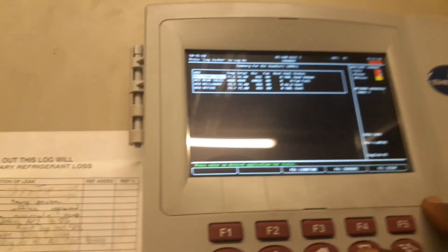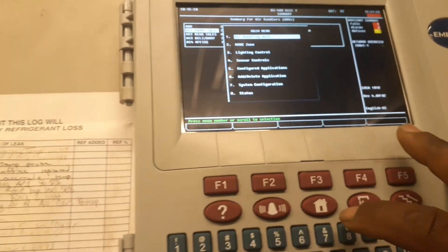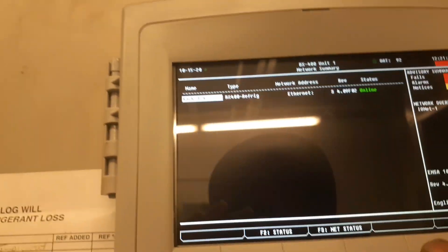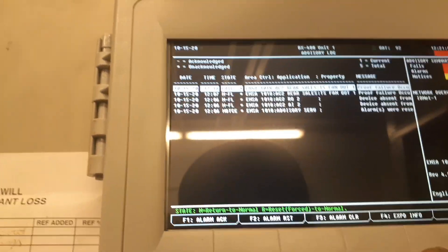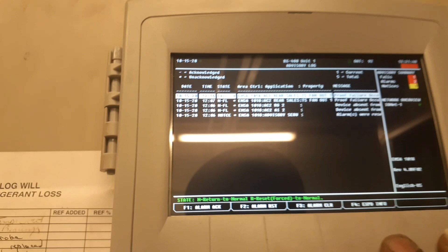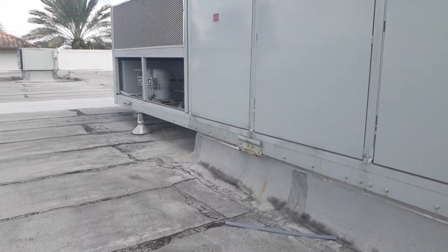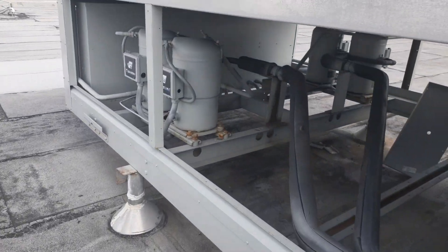Check out the boards to see if our board is online — Menu 771. All of our boards are green, everything's online. Check out alarm history: AC2 rear sales floor, unit fan out proof. There's probably a Daikin or McQuay unit, one of the two. This was the unit that had the stages override on.